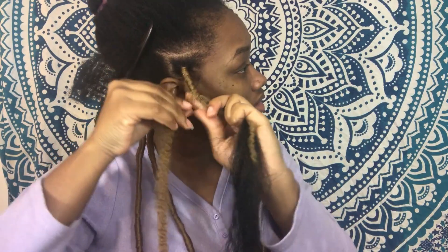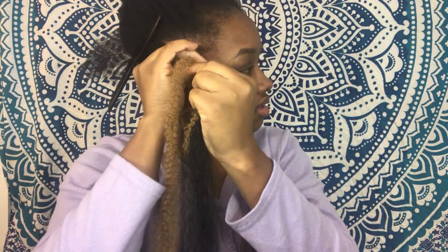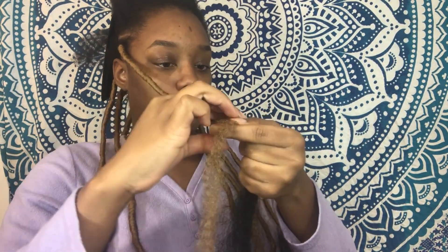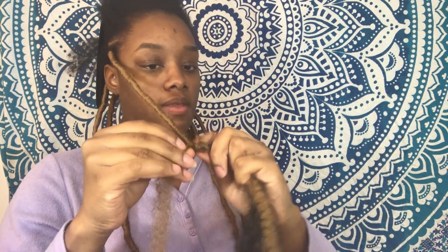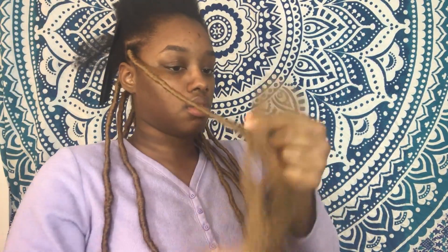I'm going to refer to my blonde braiding hair as marley hair because it has that marley hair texture. What I'm doing here is pretty much wrapping it all the way around, making it as tight as possible, because if it's not tight it will unravel and be too messy. After you finish one length, you just put it on top of the other hair and start wrapping again. Make sure it's tight because if it's not tight it won't look natural.